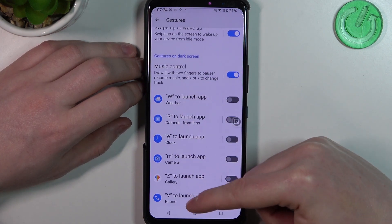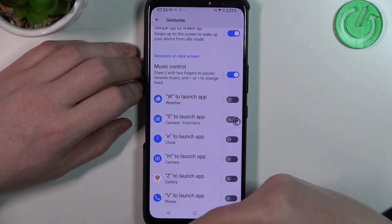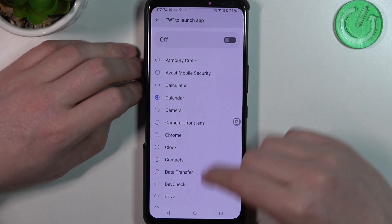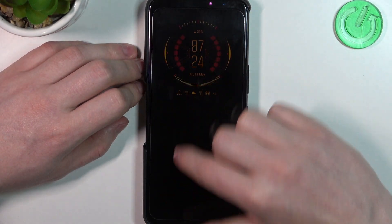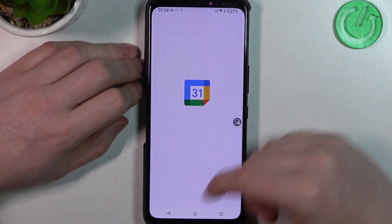There are additional gestures here and they all work in the same way — you just need to draw a different gesture. Click on them to assign a function; in this case let's open a calendar with one of them and enable it. Then on the lock screen we can draw a 'W', unlock the phone, and it will open with the calendar.